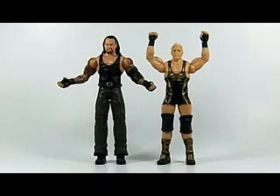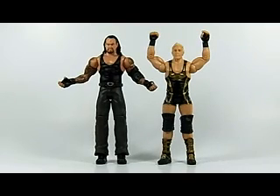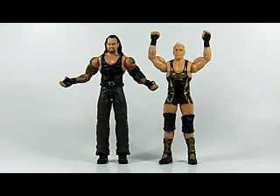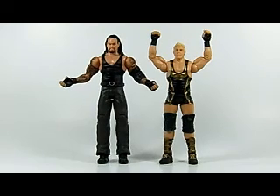Hello everyone and welcome to Figure Review. I'm your host PWS Phil, and on this episode we're taking a look at the Undertaker and Jack Swagger from WrestleMania Heritage.